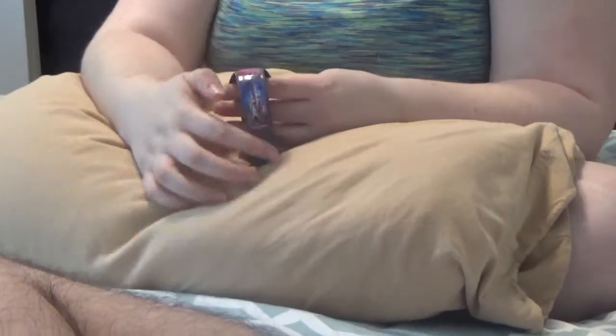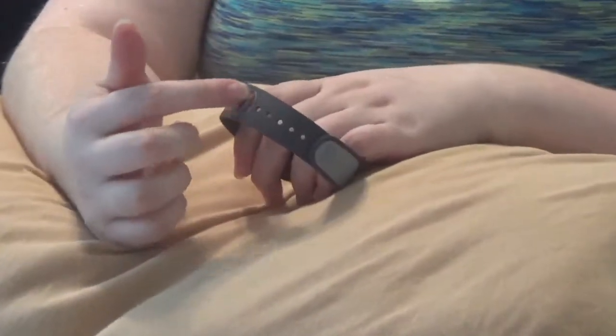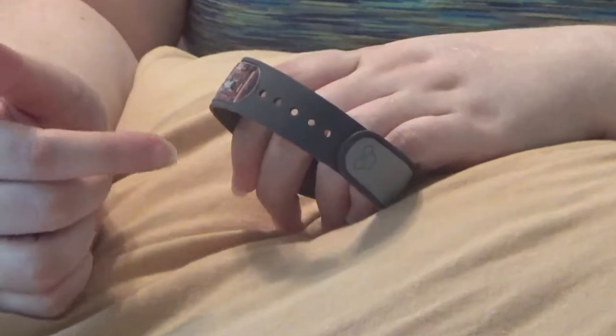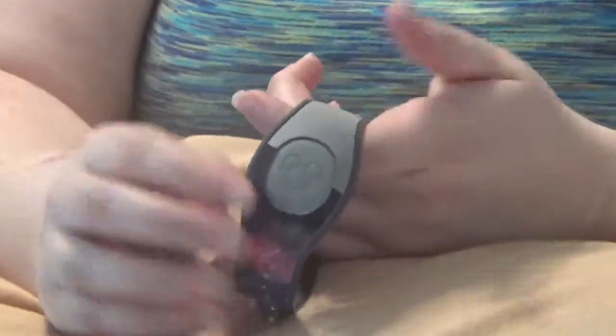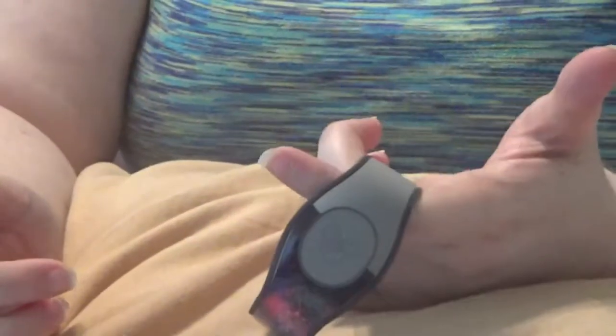Now that you have this side done, if you have any bubbles or anything, don't worry about them right now. As you can see, we played with it a lot so the adhesive is coming up a bit, but as long as you heat it with a hair dryer it will pretty much re-stick the adhesive and it shouldn't have an issue. Now you're just going to go do your other side and then your Mickey in the middle, and I'll show you the finished feel.